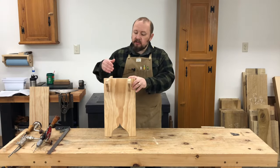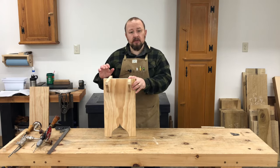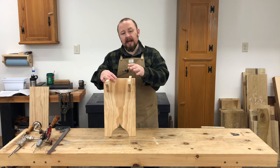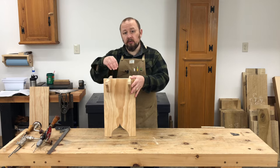Now once the stretchers fit properly, we can move on to drilling them so that we can attach them to the bench top. This is a lot easier to do now before the stretchers are glued to the leg.